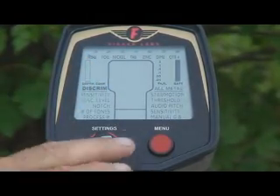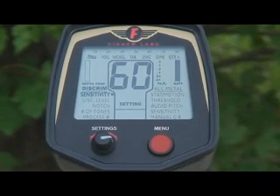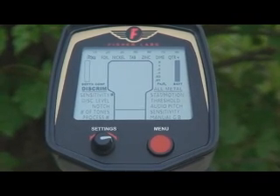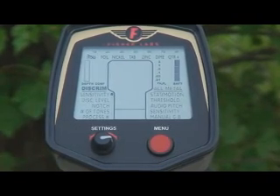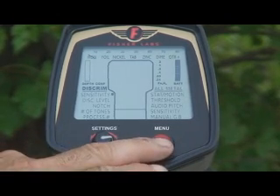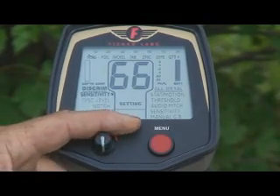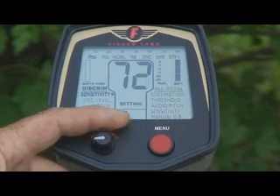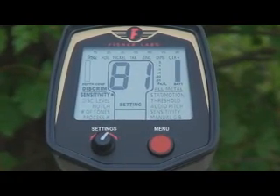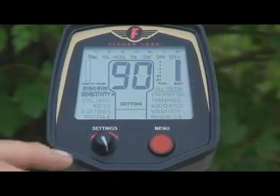So let's go back to the discriminant side. Your first adjustment is sensitivity. Probably out of the box for the first couple of weeks you use this machine, you're going to want to leave it at the stock sensitivity setting — especially if you're hunting in mineralized soil or extremely heavy trash. Push the button to highlight it, and if you want to change the setting, all you do is roll the knob up or down, and you can see the sensitivity setting going up. Once you become familiar with this machine and more confident with it, you can actually run quite high sensitivity settings for maximum depth and sensitivity.